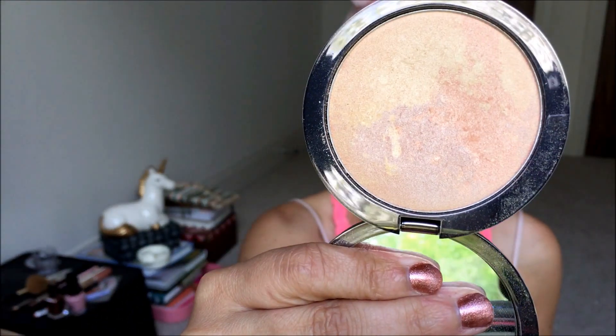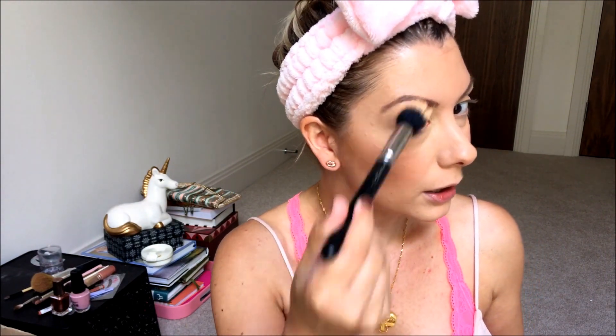Then I like to go in with my highlighter and this is the Delilah Pure Light. Obsessed with this, always have been. I use this and do kind of a C shape — I go under my brow as a highlight and here as well, just on the tops of the cheekbones. It's a really subtle highlight, not too harsh or mega.